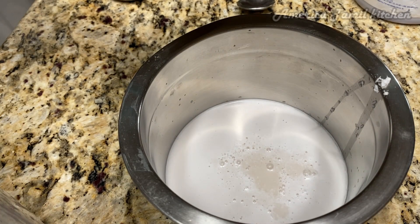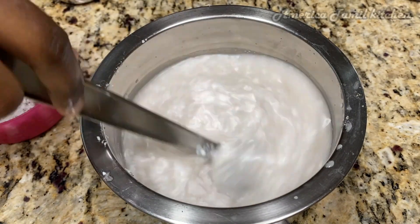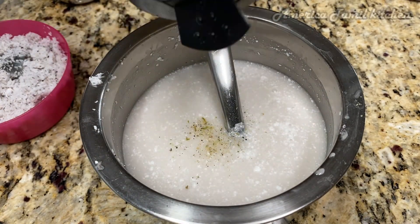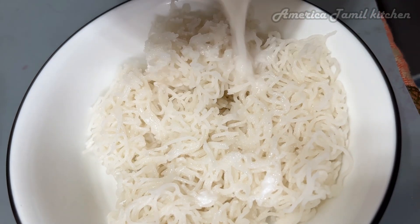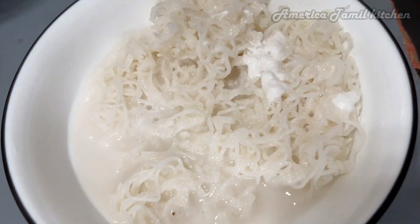You can add sugar or without sugar. You can add a little bit of sugar. That's why I am ready to add sugar. We are ready to add sugar.